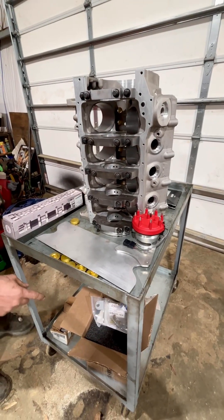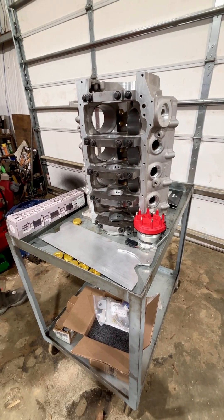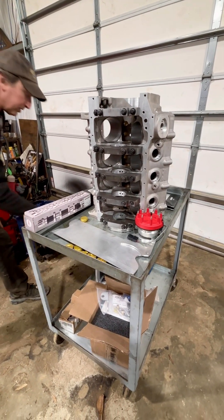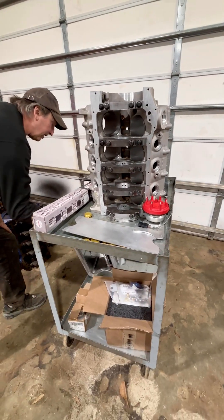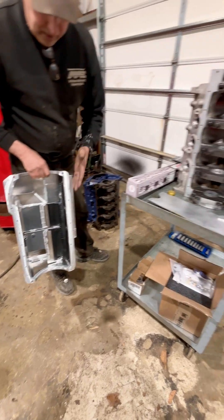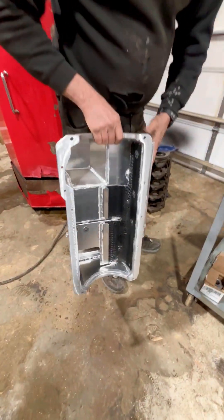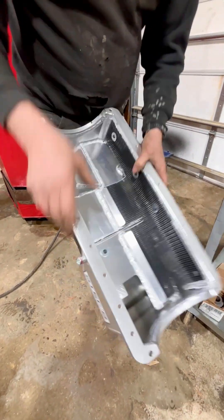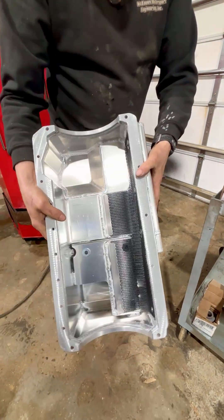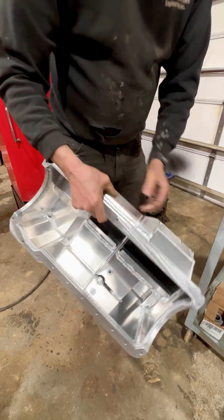The crank trigger is already built in. We've got a bunch of other pieces going with this engine as well. Another piece he ordered from us was this very nice Steph's oil pan. This is the model that actually has the kickout on the side, so it has a little additional windage — it's not just flat down the side of the pan. It's a very nice pan for a Cleveland.